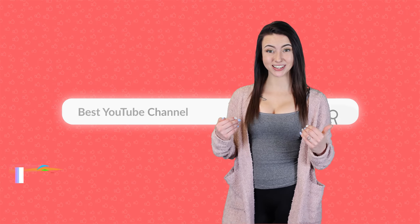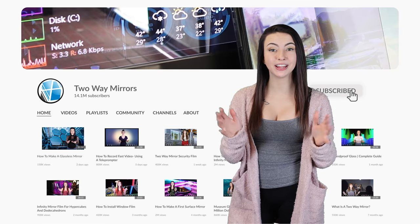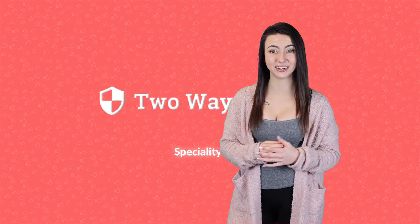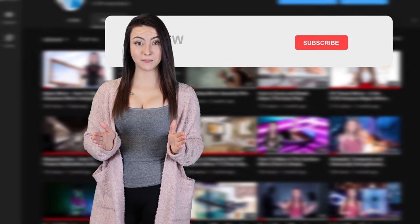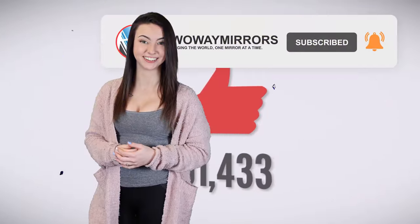Hi, I'm Jessica with Two Way Mirrors. Every week we bring you new lessons based on our experience manufacturing optical glass and mirrors. Hit the subscribe button to stay tuned to our latest guides, and take a moment right now to smash that like button for the YouTube algorithm.